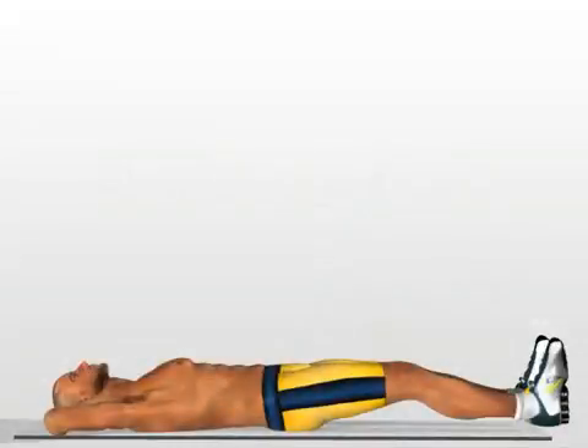4 times ABS. Lie down on your back. Raise your legs about 5 centimeters from the ground.